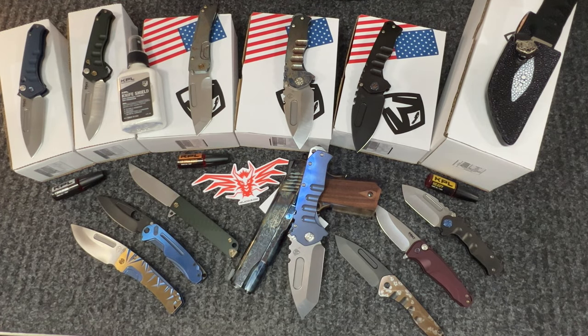Hey guys, Dean from Hellacious. I wanted to run through, as a follow-up to Amy's video, what's left — the last batch went pretty quick. We do have a few left, and I'll also show some of the others we have in the shop. We appreciate Greg, Amy, and both Lindseys — they've been great business partners and we enjoy the brand.